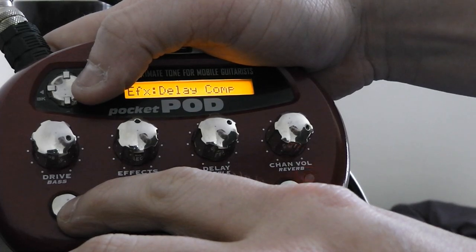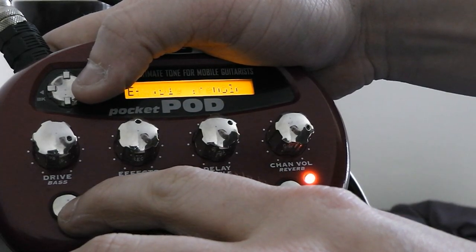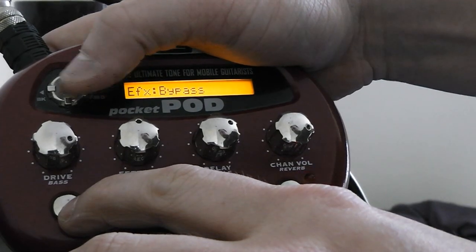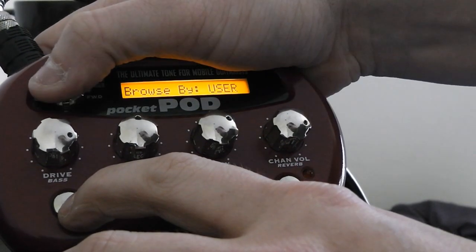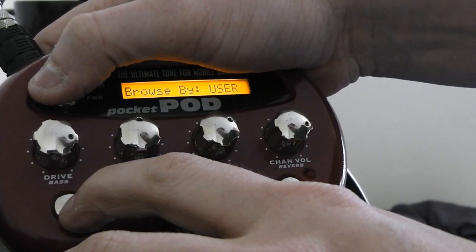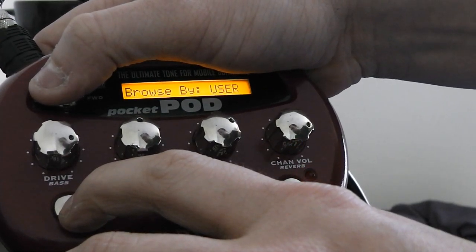Obviously the delay, delay comp, delay with tremolo, delay with chorus, delay with chorus two, delay with phalanger, etc. And bypass, obviously — if you don't want it to do anything. So let me give you a few sound samples of this little baby.